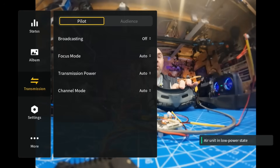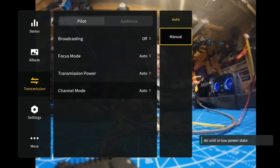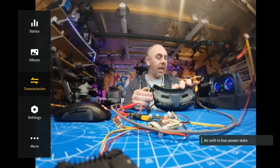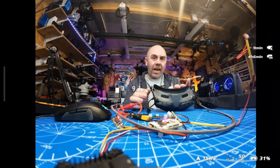To show you what actually happens when you use it in manual: if I go to manual channel selection and select 40 megahertz, and then come out of that and arm, you will see that we get the full 50 megabits a second.